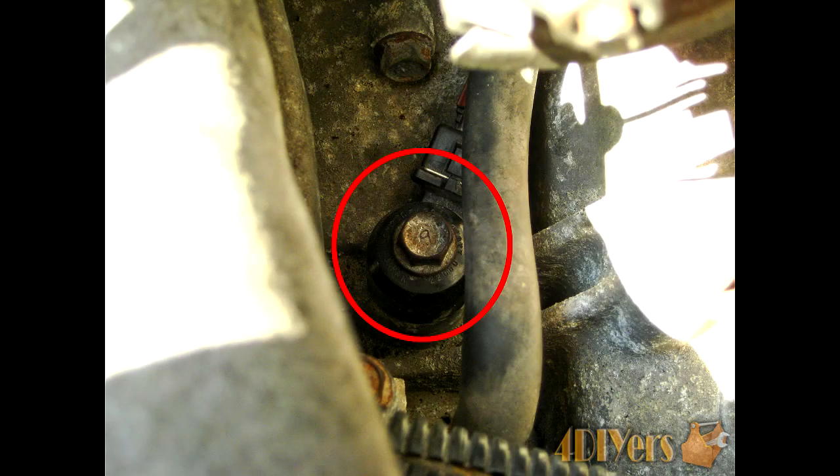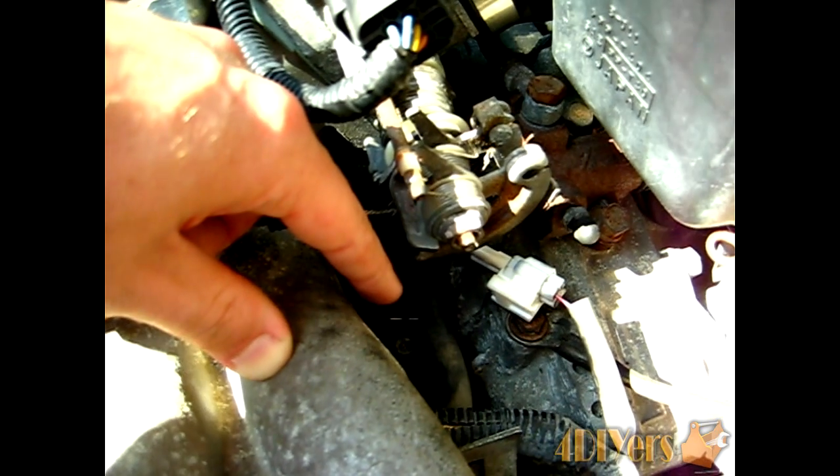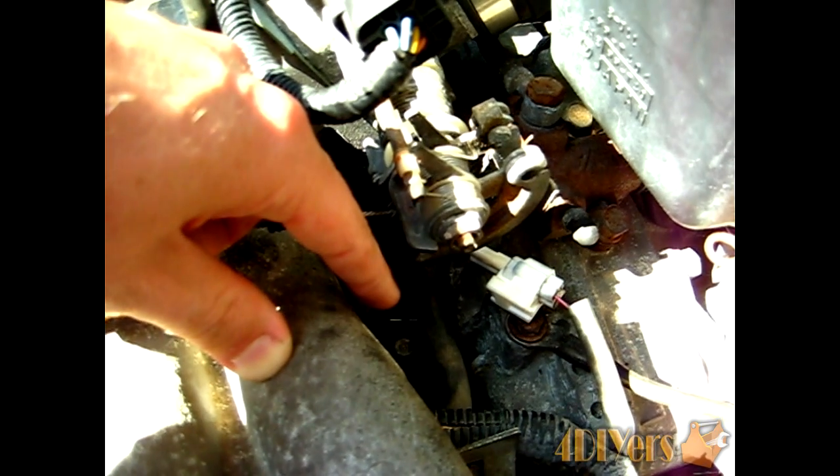Next, move on to the actual sensor and its plug. In order to remove the sensor, this is a 12-millimeter bolt. Once you remove that bolt you can pull the sensor directly off. I'll post a replacement video in the description below in case you need guidance on removal.